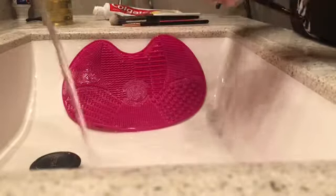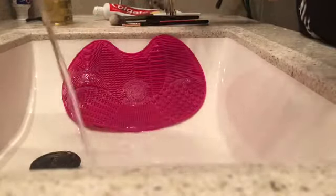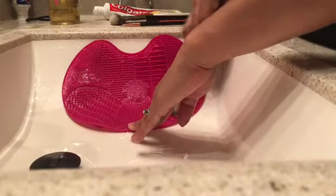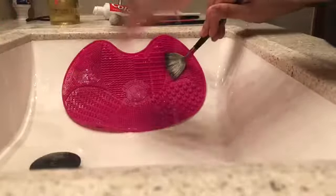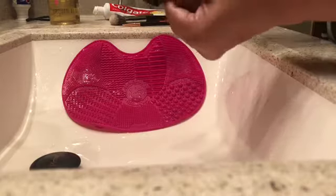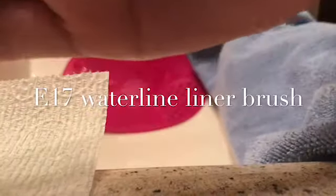One half of this mat is for face brushes, which is the side I'm using, and the other side is for eye brushes. I'm washing the brush on one section; the third section is for refining your brushes, getting them back to their original shape, but I just like to do that with my hands. You want to be careful not to get water toward the bottom where the hairs are on the brush, because that's where the glue is and if you do that the brush is going to come apart.